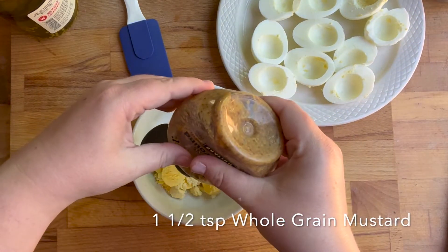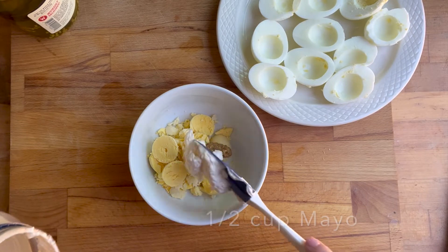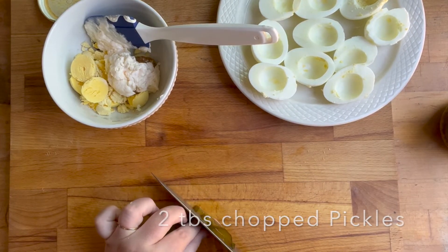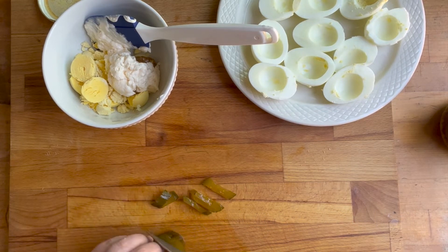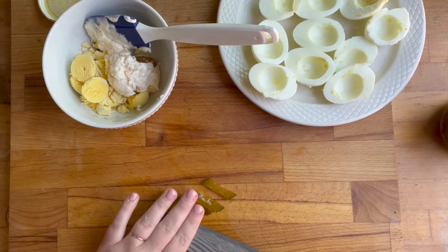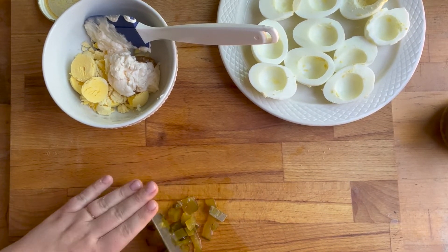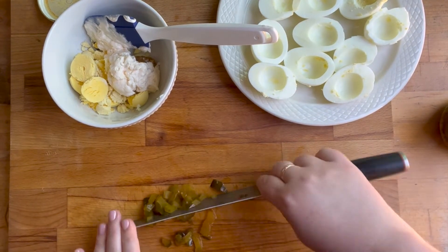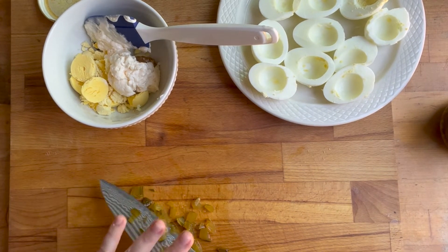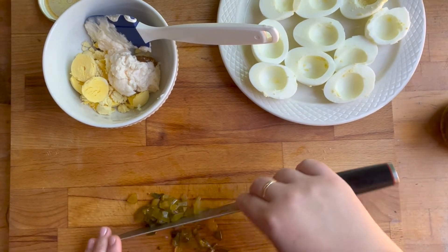I put in one and a half teaspoons of whole grain mustard and about half a cup of mayonnaise into my egg yolks bowl. Then I added two tablespoons of chopped pickles — you could use relish. We like to use the Wickels Pickles brand. My husband really loves pickles, so I left them a little chunkier. If you have people who don't like pickles as much, you could chop them up smaller.